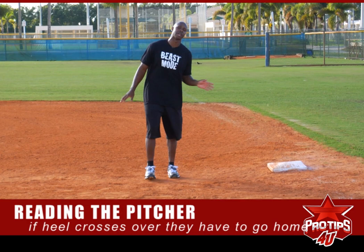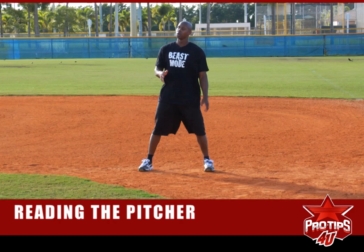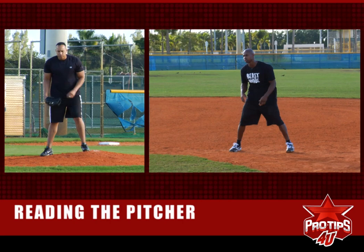If he goes over, then they should call a balk — 99.9% of the time they will call a balk. We have a picture to show you what it looks like from the mound to first base angle. Oscar is going to demonstrate the heel. Once his heel crosses, you go — you don't wait until he throws the ball to home plate. So he's in his stance.